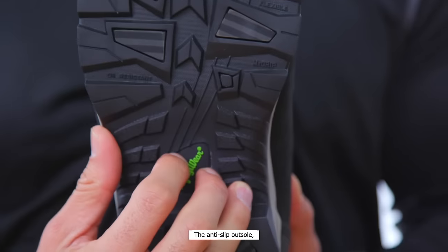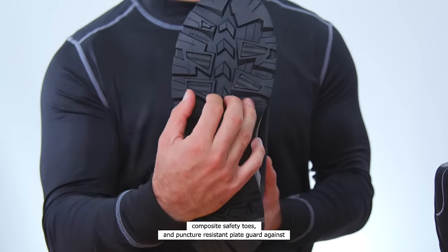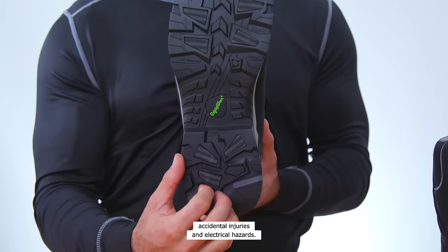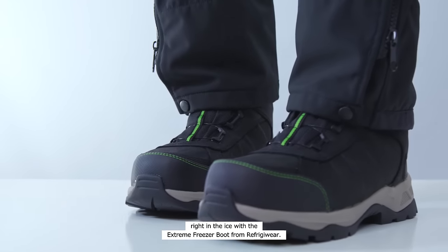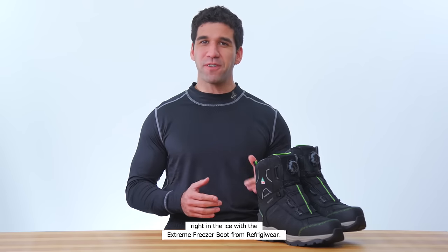The anti-slip outsole, composite safety toes, and puncture-resistant plate guard against accidental injuries and electrical hazards. Take winter's worst weather right in the ice with the Extreme Freezer Boot from Refrigerware.